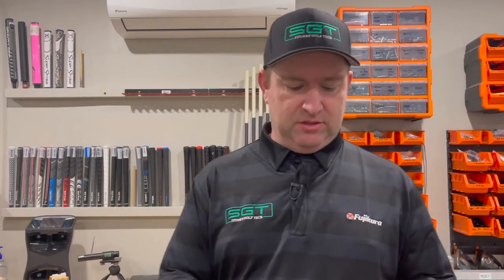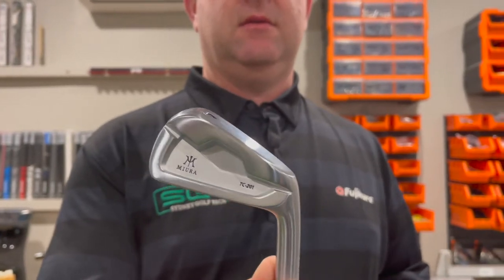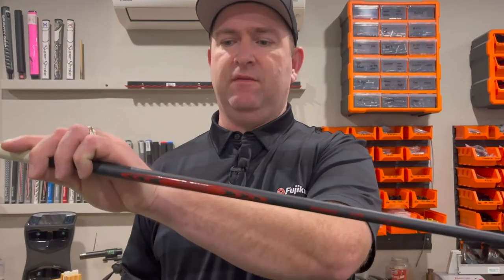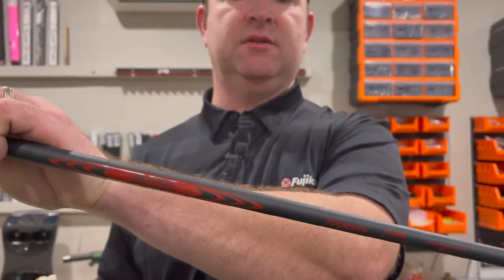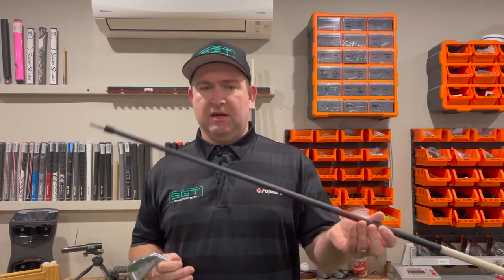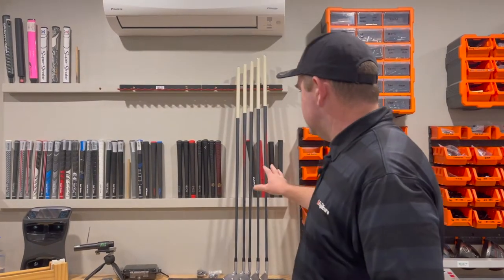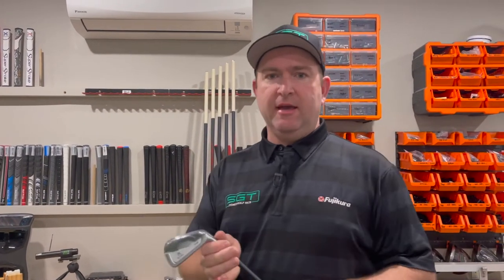I've got a used set of Miura TC201s that are getting built with Modus 105 in a black finish. Basically what I've done is I've set my ferrule depths, applied papers, and cut to length. It's over length so don't be shocked by the swing weights. I've got a set of four to nine — six irons — that are all dry and I'll show you what we do.